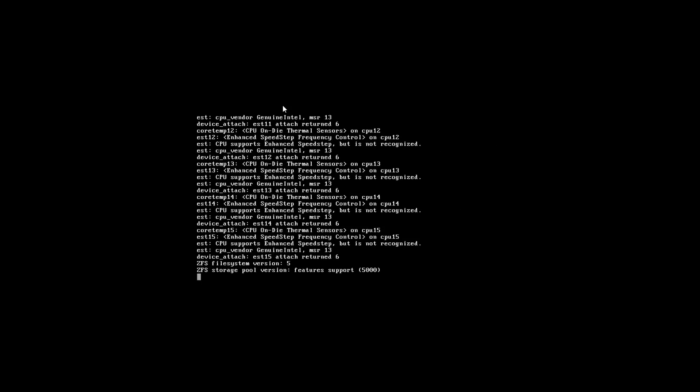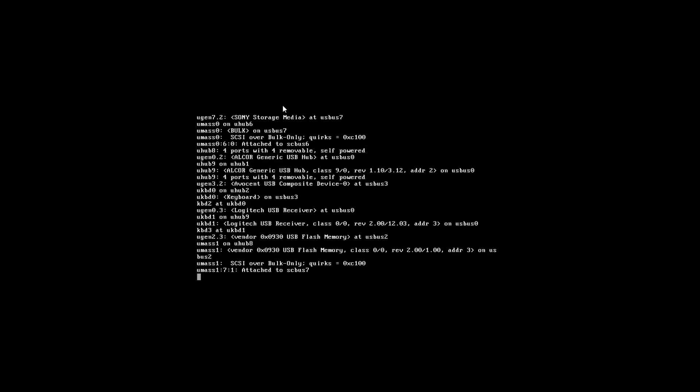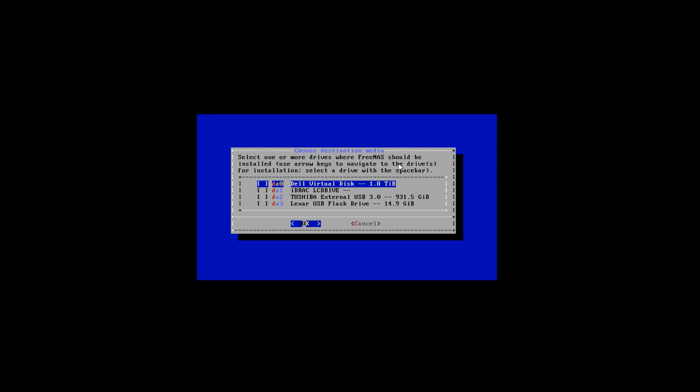FreeNAS will take some time to load up all the required files until it'll actually come up with the GUI interface. Once the FreeNAS installer is fully loaded it'll pop up with FreeNAS 11.X, or whatever version you're using. We're going to go ahead and click Install/Upgrade and click OK. On the next screen it's going to ask you what storage device you would like to use. For me I'm going to choose the internal USB that we installed earlier.